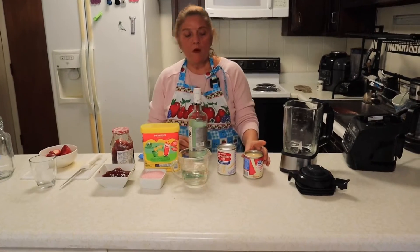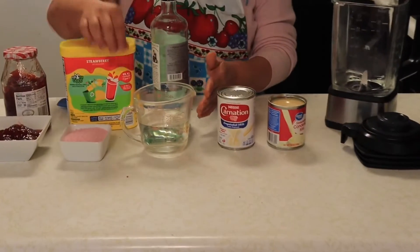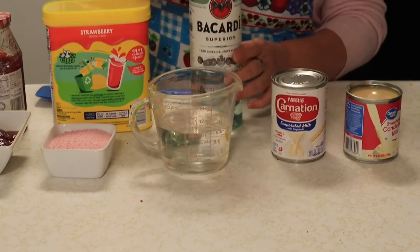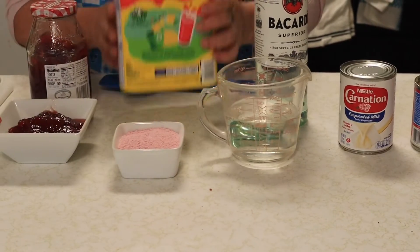Estos son los ingredientes que vamos a ocupar: una leche condensada, una evaporada, 250 mililitros de ron — o si tienen caña le pueden poner caña, yo aquí no la consigo y por eso le pongo ron. Cuatro cucharadas de coulis de fresa.